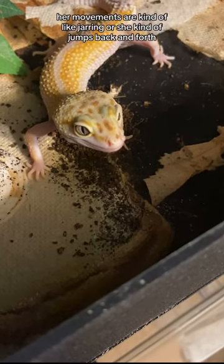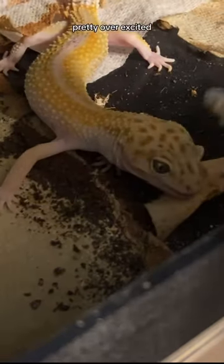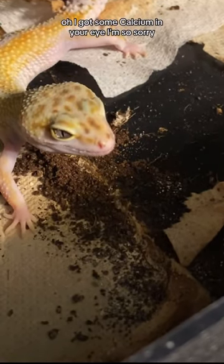If you notice her movements are kind of jarring, or she kind of jumps back and forth, it's because she has White and Yellow Syndrome — she can get pretty overexcited. But she's already had a couple of worms so she's not doing too bad. Oh, I got some calcium in your eye, I'm so sorry!